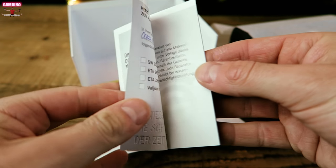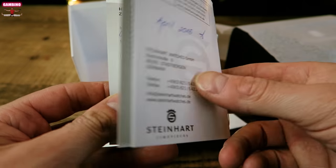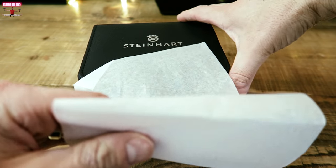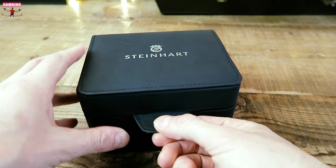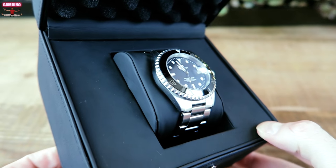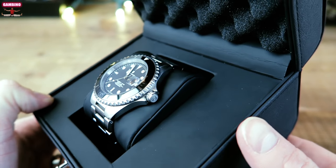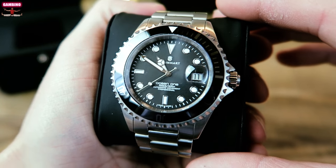You can see it has a Swiss ETA 2824-2 movement, and I purchased it in April 2016, so I haven't had it that long. Getting into the box, you can see the watch has a gorgeous ceramic bezel that plays with the light really well. We have a nice smooth sweep — this movement is 28,000 beats per hour, so it's not going to look jaggedy; it's going to move nice and smooth.